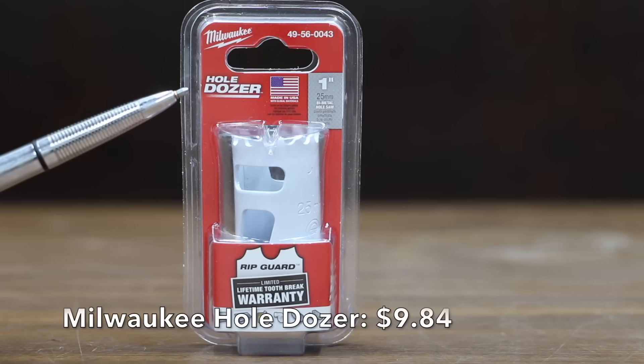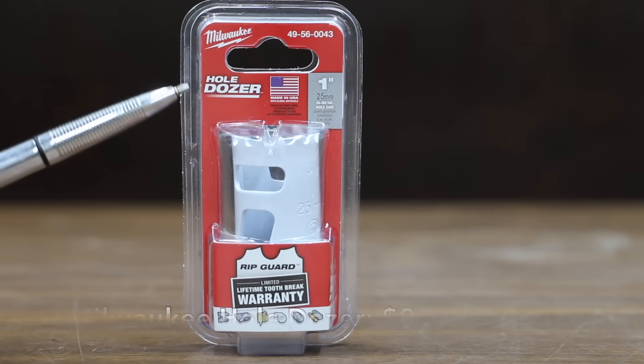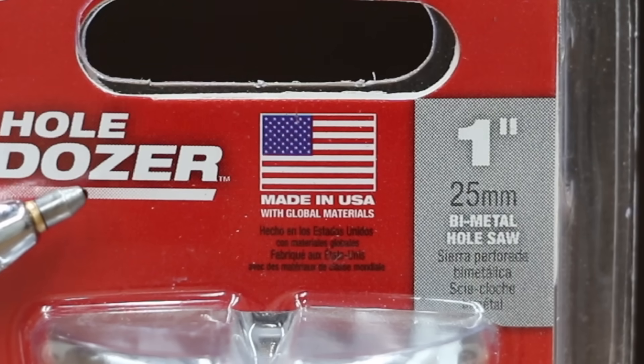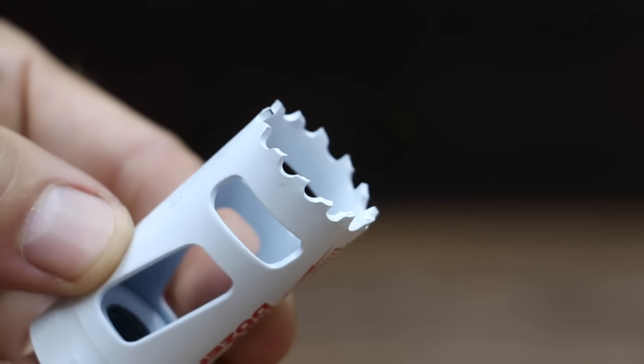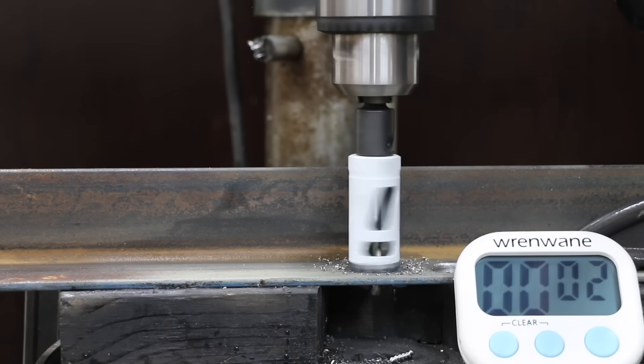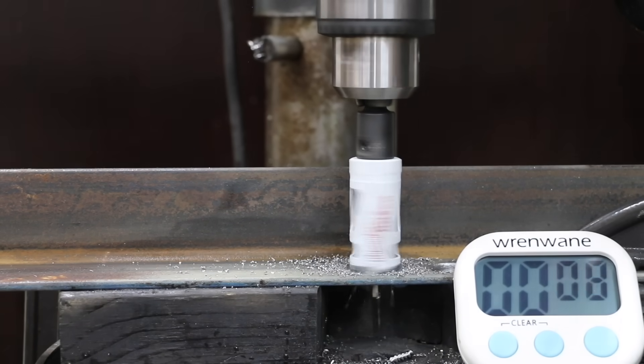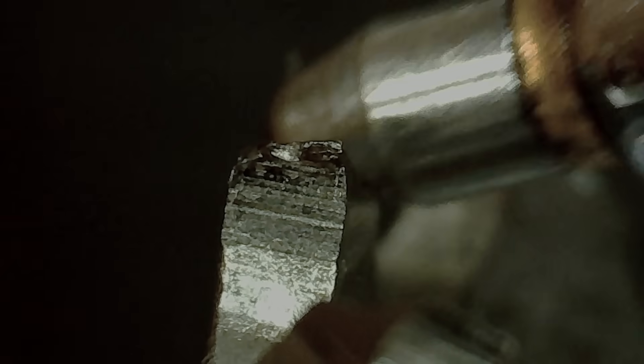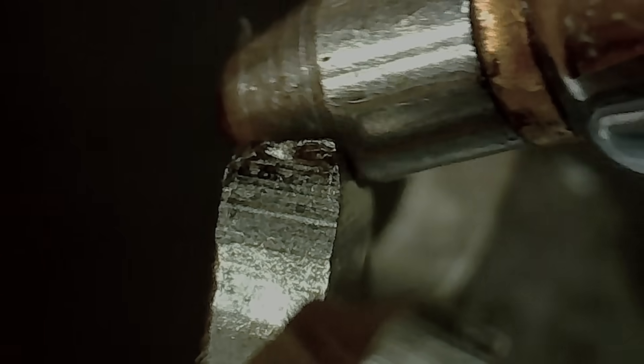We'll actually be testing two different Milwaukee hole saws. The first is this Milwaukee Holozer costing $9.84, with a lifetime tooth break warranty, made in USA with global materials. The Milwaukee Holozer has a total of 13 teeth and a hardness of around an 8. Just like the Irwin and the Morse, the Milwaukee made quick work of the mild steel with a 25-second time, only 2 seconds slower than the Irwin. The Milwaukee experienced very minor wear on two teeth.